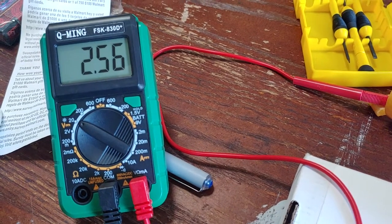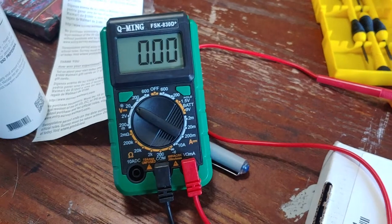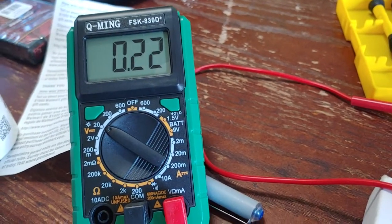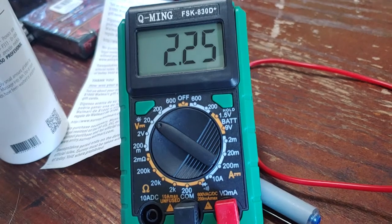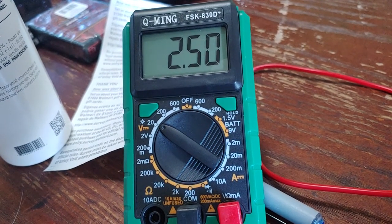Now, I will mention the forward voltage off of the red LED was 1.8 volts. Forward voltage on this thing is 3.4 volts. So I'm wondering if I use a higher forward voltage LED if I can push more volts through this thing.